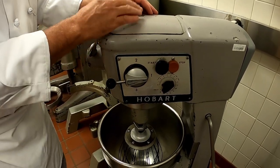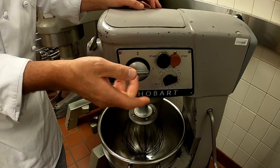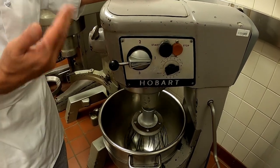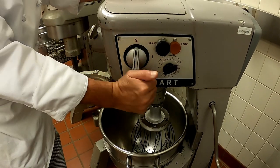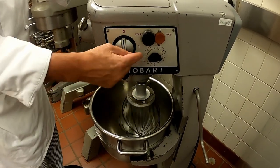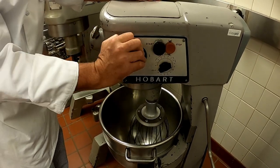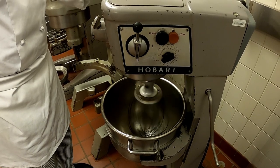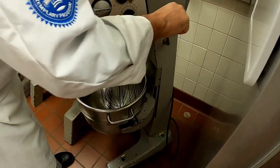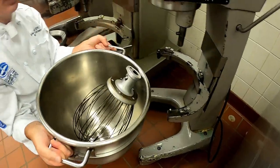Always start the machine on first speed. It also has a timer - if the recipe calls for an eight-minute mix, you can set the timer for eight minutes, start the machine, and it will mix for that eight minutes. To stop, just press stop. To change speeds, you press stop, change the speed, then press start again. Notice that if you're having problems getting the machine to start, it's because this needs to be turned to the hold button, and then you'll be able to start it. The last speed on this machine is three. When you stop the machine, I always turn it back to first speed, lower my bowl, take off my attachment, unlock my bowl, remove the item, and take it to my workstation.